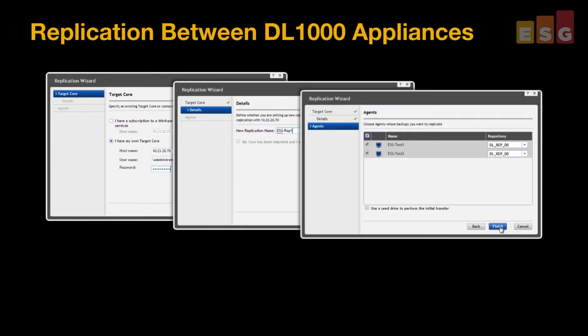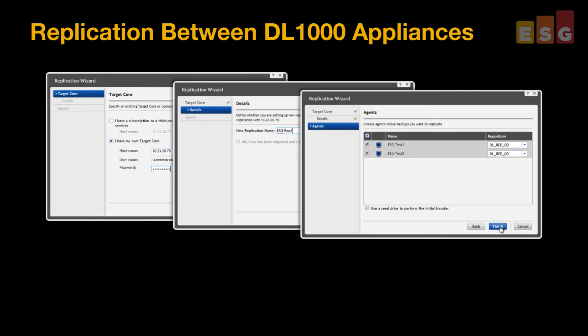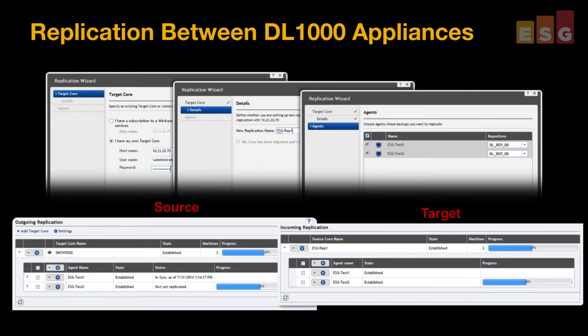Next, we validated the ease of configuring replication between two appliances for DR by using a 3-step replication wizard. Then, we used the DL1000 management console to watch the initial outgoing and incoming replication sync between appliances.